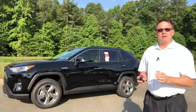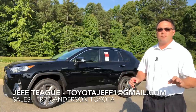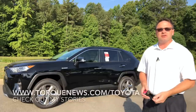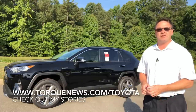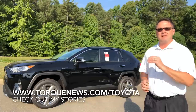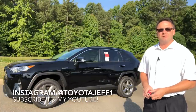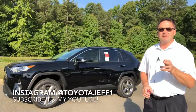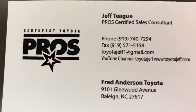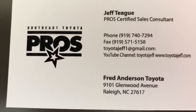Thanks for watching. Remember, if you're in the North Carolina area looking for a new car, or if you're anywhere in the country looking for a RAV4 Hybrid, I can get it for you. Ask for me, Jeff Teague at Fred Anderson Toyota. Also, you can check out my stories, my Toyota news and reviews at www.torquenews.com. Please subscribe to the Toyota Jeff YouTube channel. I'm on Instagram at toyotajeff1. See you next time. If you're in the North Carolina area looking for a new Toyota, ask to work with me, Jeff Teague, Fred Anderson Toyota.